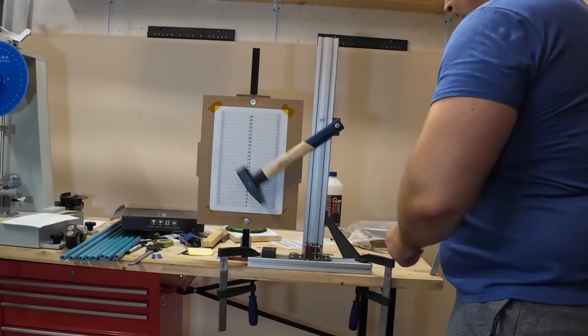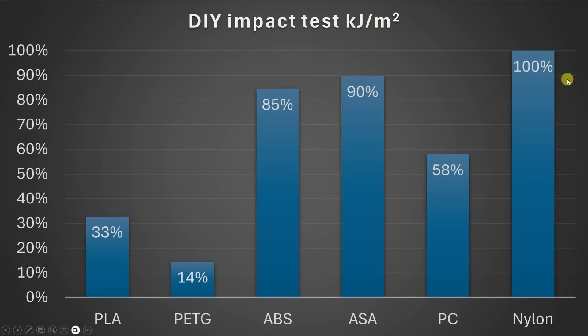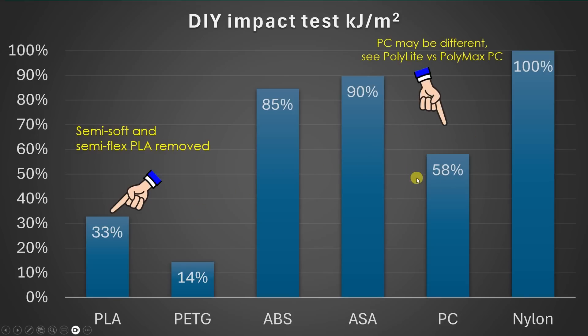For the DIY Izod impact test, by far the strongest is nylon, then ABS and ASA. Polycarbonate is very brittle — especially when reinforced with carbon fibers, those are extremely brittle materials. PLA is actually a tougher material compared to PETG. I removed the semi-soft and semi-flex PLAs because they would skew the results. Also notable: there are very big differences within polycarbonate — for example, check the PolyLite vs PolyMax PC filaments, which show a very large difference in impact resistance.